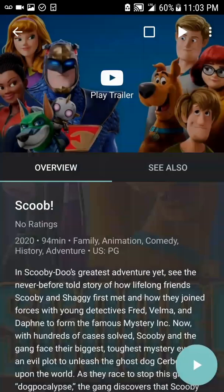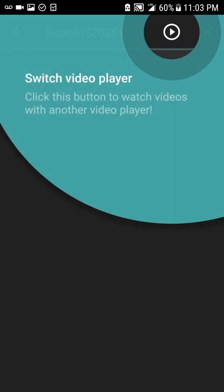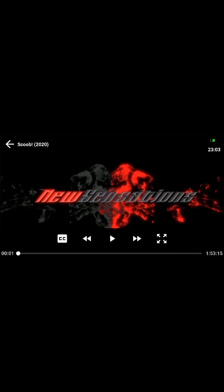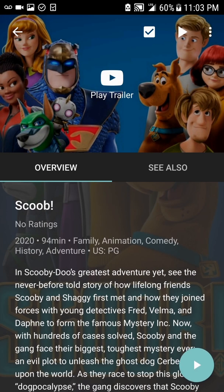Everything is appearing. We're going to go into Movies and click on Scooby-Doo. This is showing you how to use it after you uninstall and reinstall. Just click 'Got it'. Look at that — the links are loading right away. We're going to click Play and there we go, it's playing.